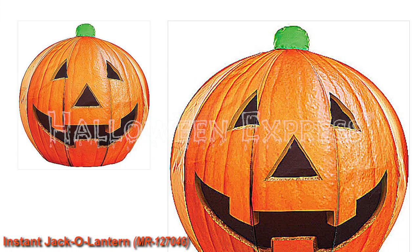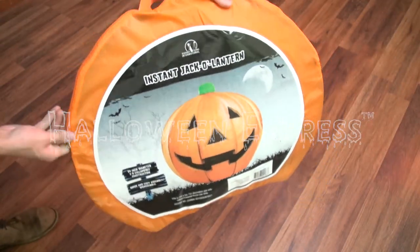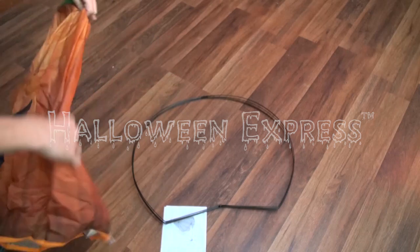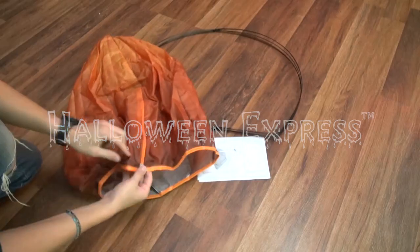What's up guys, Halloween Express here. Today we're going to be showing you our instant jack-o-lantern decoration, this two-foot prop. It will come in a bag just like this — simply unzip and remove all the contents from inside.